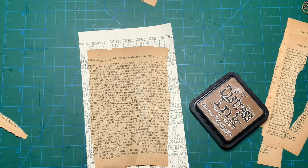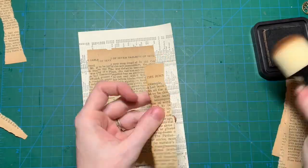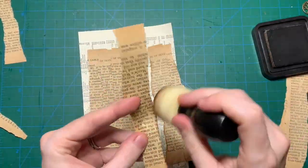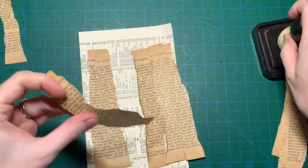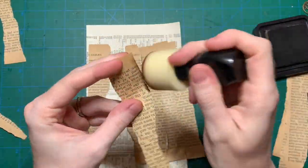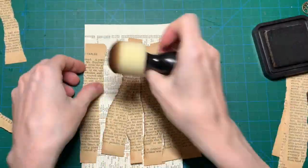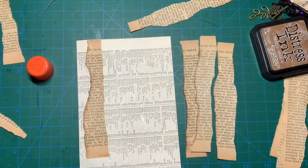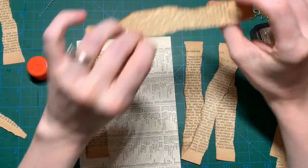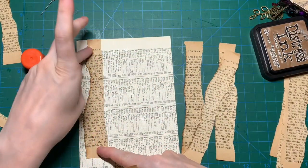If I can find my spongy sponge — I need a new one. I'm going to do that and I'll be back. Alright, so I inked up all the left edges of my paper strips. And now I'm going to glue them all on a paper.